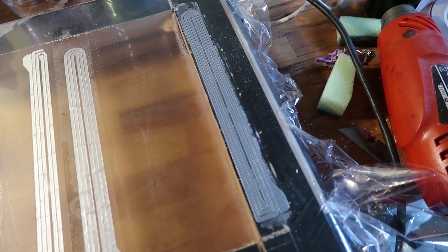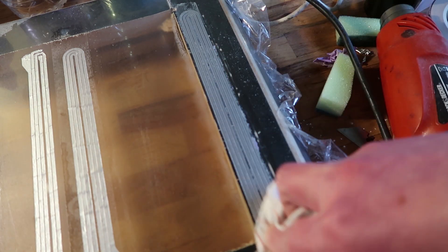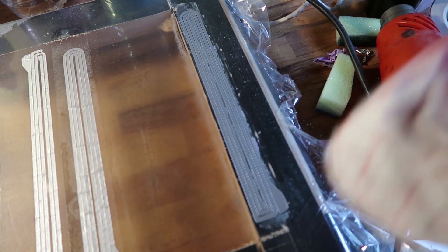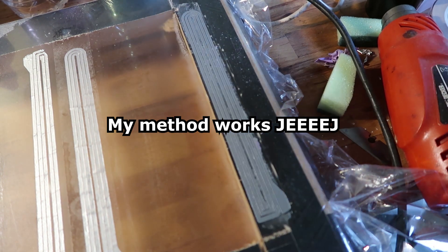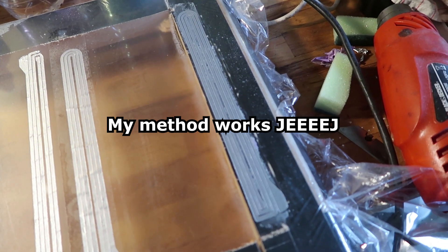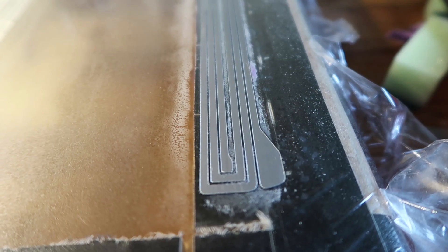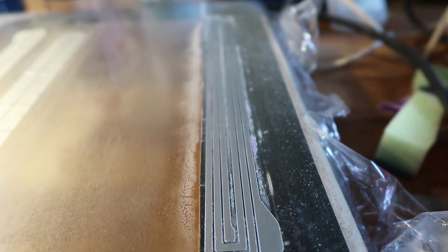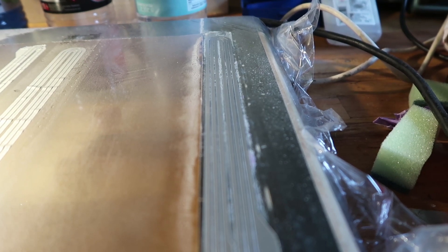Without wrinkles - it's amazing! So yes, it is the flexibility of the foil that was screwing it up. This looks perfectly fine. Yippee-ki-yay!